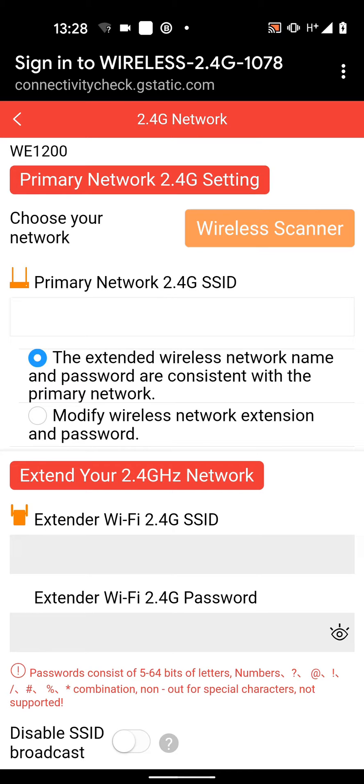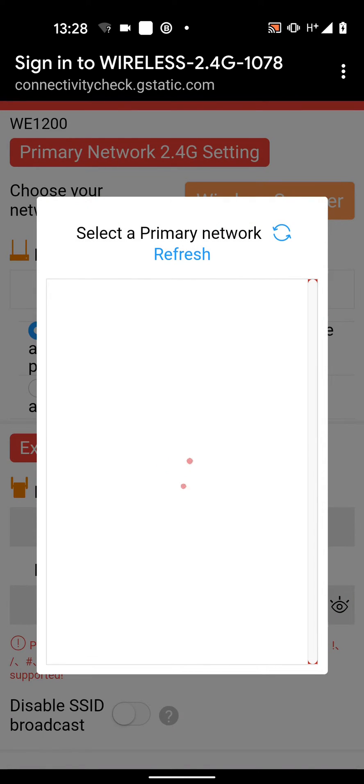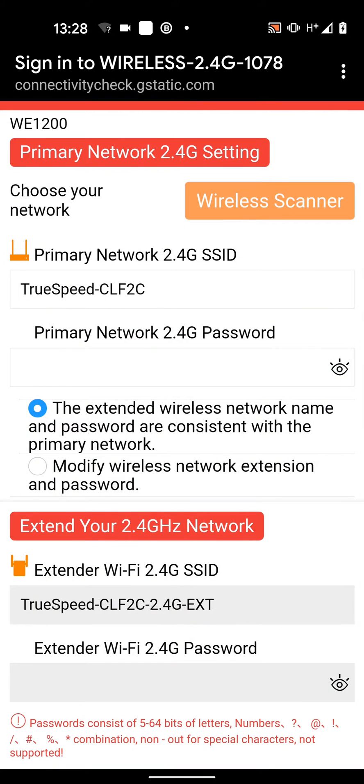Now tap on wireless scanner. Select your network from the list — in my case it's TruSpeed CLF2C. I will now input the password of my TruSpeed network.